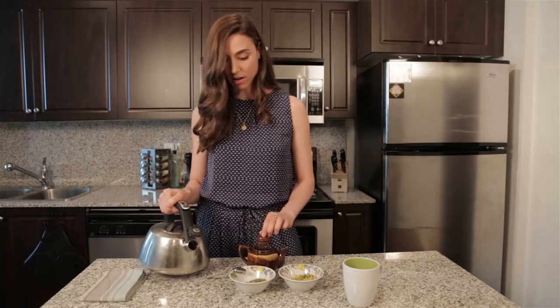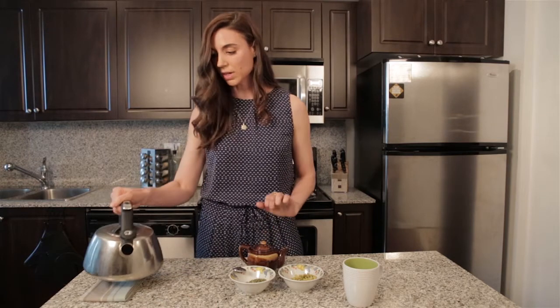I'm going to put the lid back on it, which is really important, and I'm going to let it steep here for about 10 to 15 minutes.